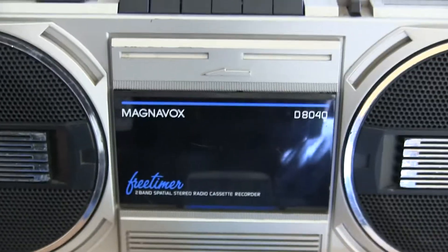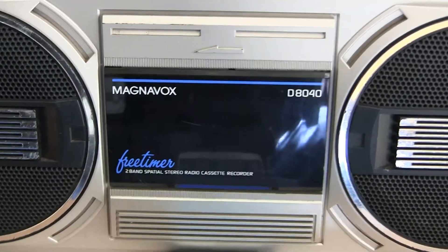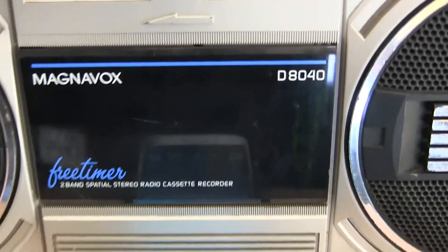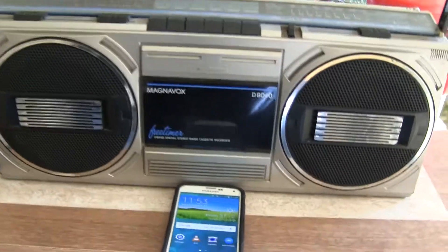Second to the last Magnavox. Here's a Magnavox D8040, also called a free timer. Looks like that.